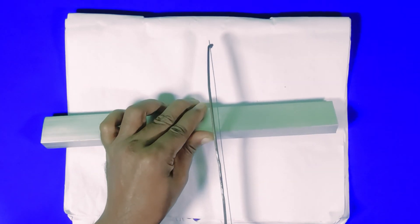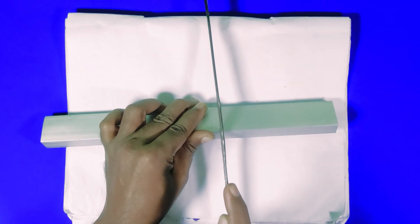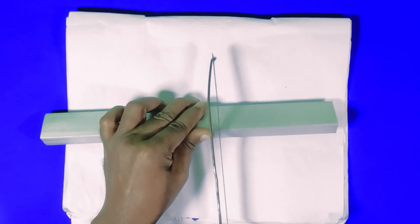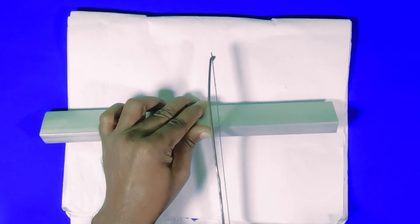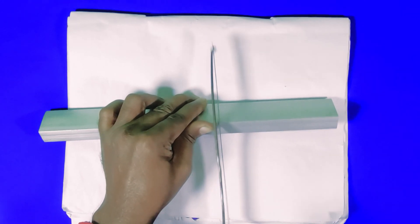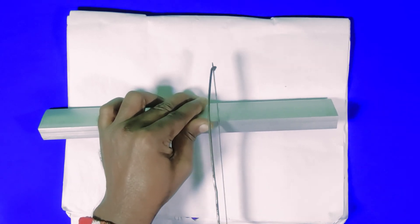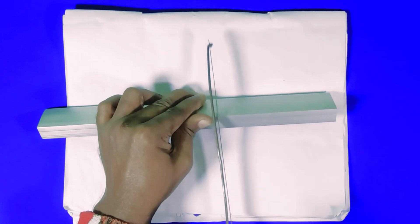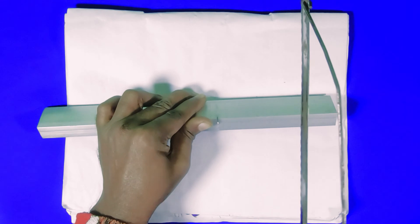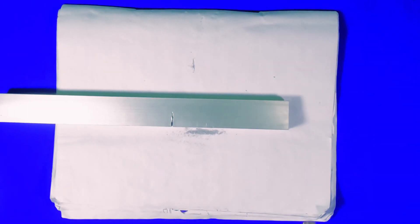I bought this one-foot aluminum from the aluminum shop. I cut this in size — frequently I have to measure the size. The thumb will help with that measurement.